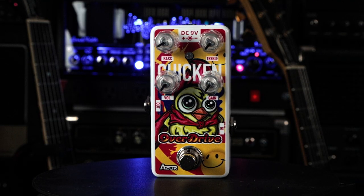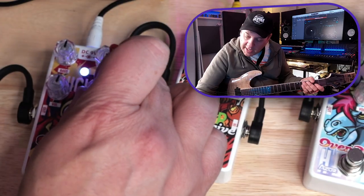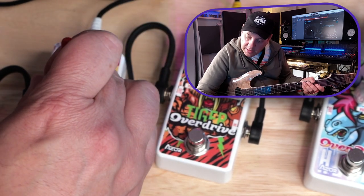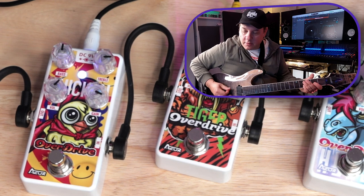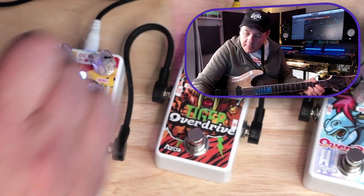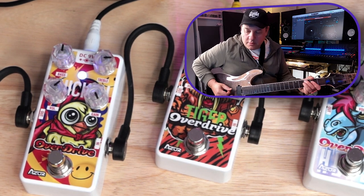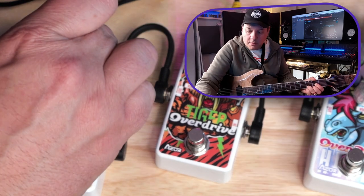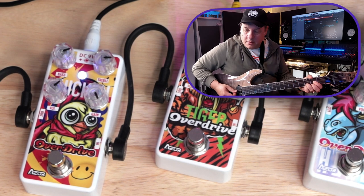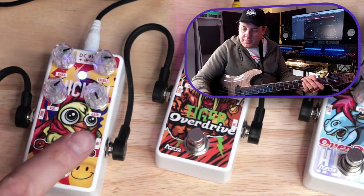Let's see what the Chicken Overdrive has to offer. It's got bass and treble settings, a gain knob, and a volume. Let's jack up the gain a little bit and maybe tighten up the bottom end a little bit.